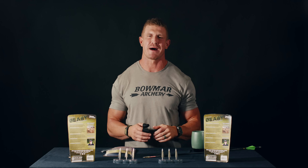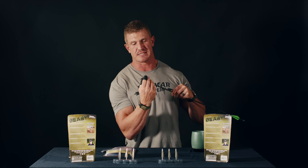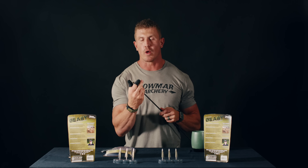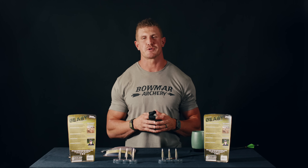Rest assured, at any distance, our broadhead will hit the exact same spot as your field points. Even after all that, some of you will still shoot them into a target. If you do, do not pull them backwards. If the broadhead goes through the target and is deployed, do not pull it backwards — this is the only way you can damage the broadhead and bend the blades. The only way to get your broadhead out of the target is to push it all the way through and then unscrew it. The same goes for shooting animals: if you don't get a pass-through, don't pull the broadhead back out of the cavity — just unscrew it and retrieve it when you field dress your harvest.